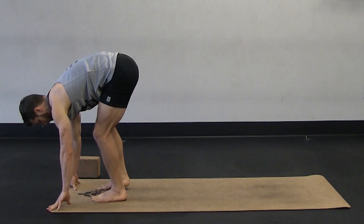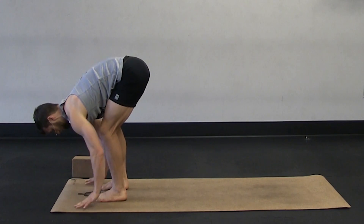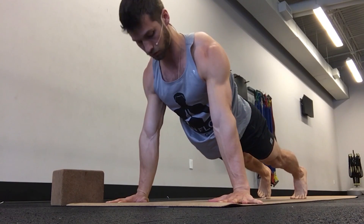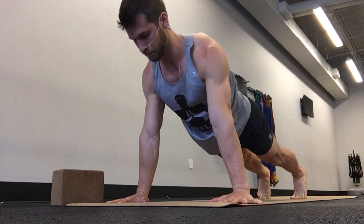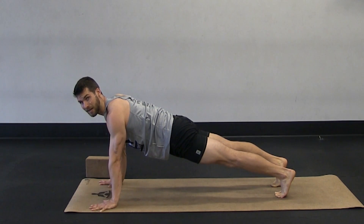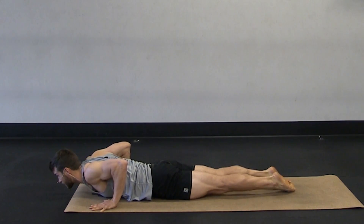Step back up to a forward fold. Look behind you. Half lift — pull your body forward. Fold back down. Plant your hands. Take it back into a plank. Hands under your shoulders, triceps wrapping back, biceps facing forward, pushing down through the ball mounds of your fingers, keeping your belly button lifted, keeping the thighs engaged.